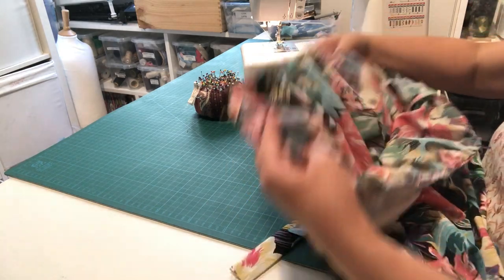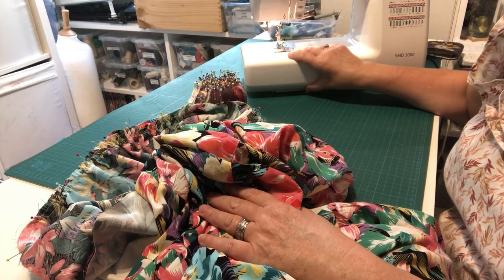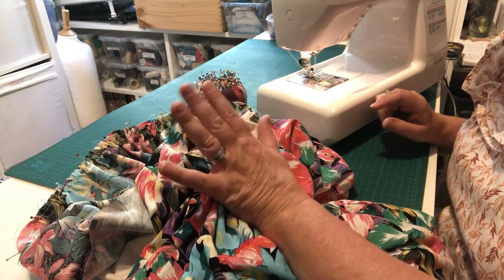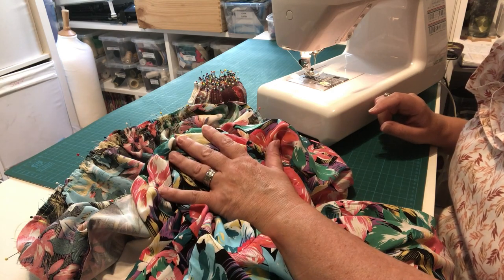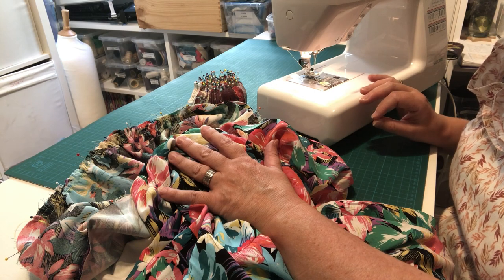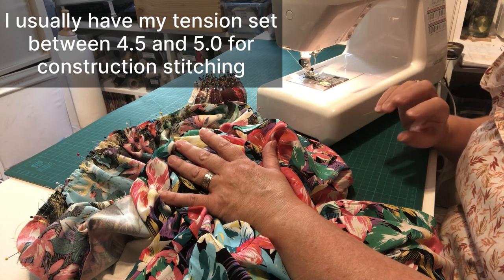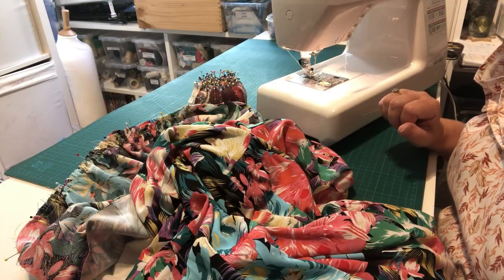Now go to your machine and change your thread back to white — or whatever your main construction colour has been. We're going to stitch on a straight stitch at stitch length 2.2. Remember to reset your tension if you haven't done so after the gathering stitches, because we want these stitches to be nice and strong.